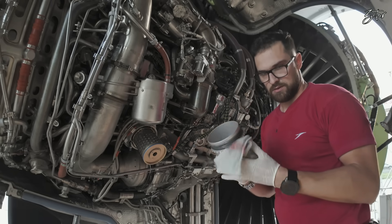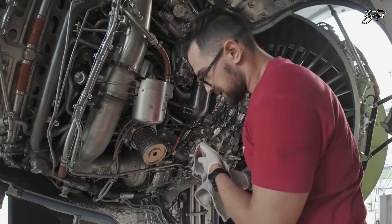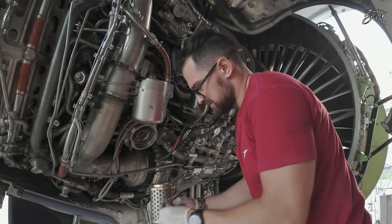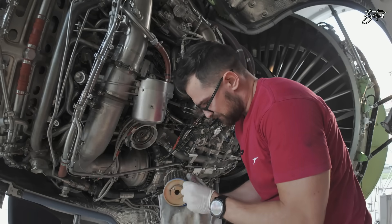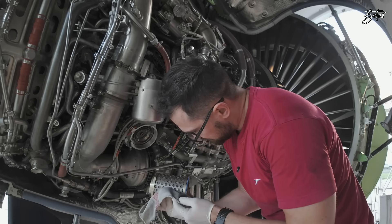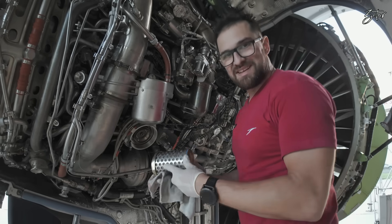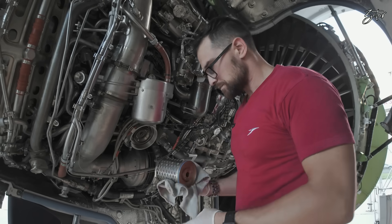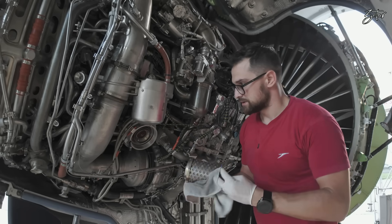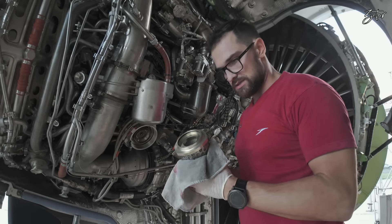So this is our bowl and filter. We need to inspect the filter for any particles or metallic debris. Then we will proceed with the installation of the new one while I inspect this one.